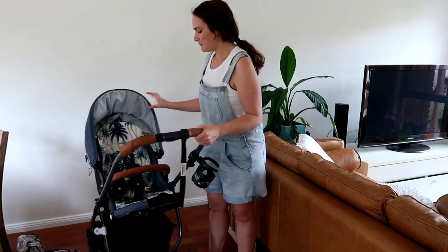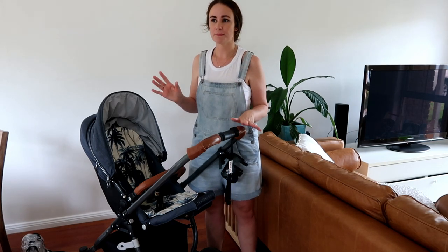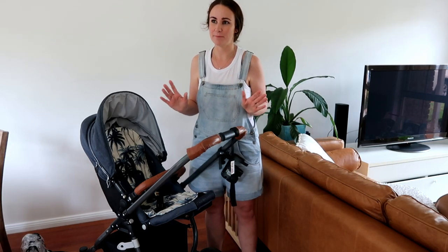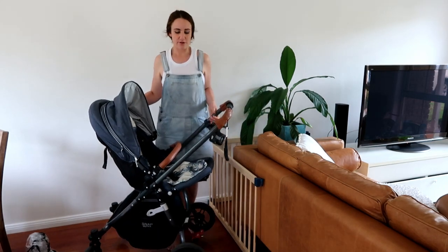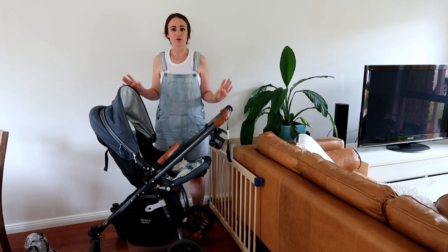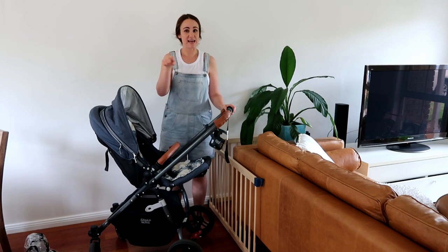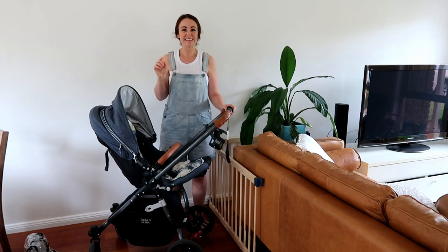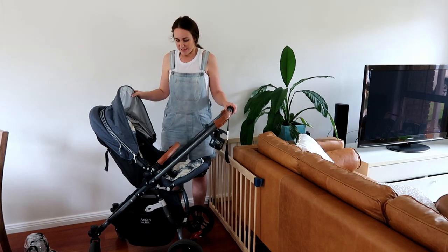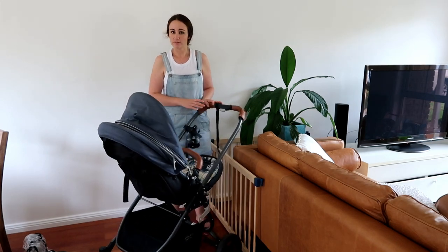So my pram, as the introduction states, is the Valco Baby Snap Ultra Tailor Made. It's a bit of a mouthful and this is the pram here. So we've had this for nearly a year. Our son is going to be one year old next week — he's actually having a snack just to the left of the camera, so if you hear him talking or eating, that's him. We've had this pram for a year and it's been absolutely wonderful.